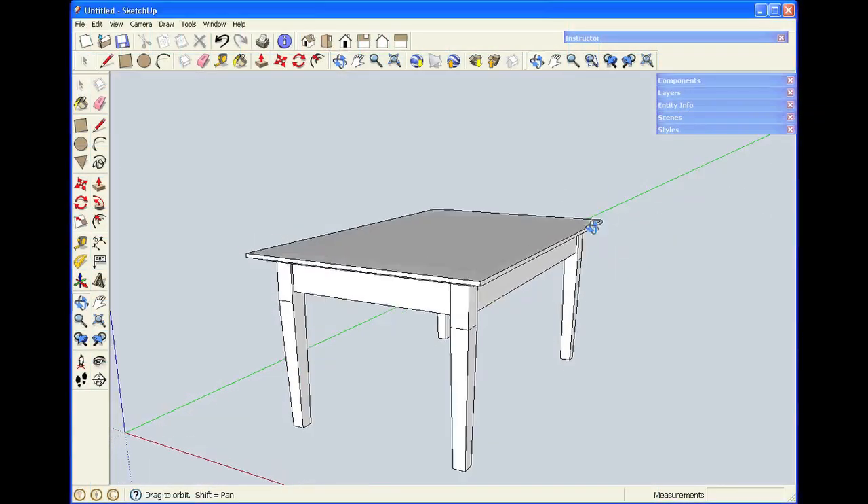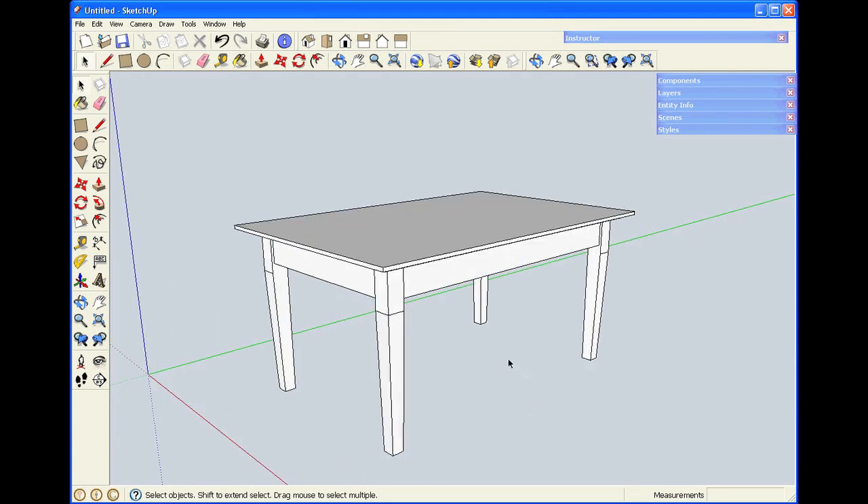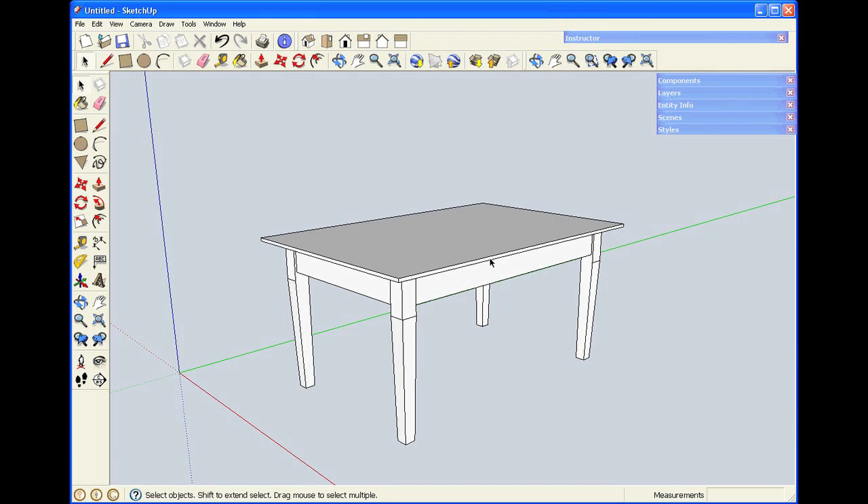One of the truly great features about SketchUp is it's easy to make changes to things after you've built a model. What I've constructed here is coffee table size — it's 18 inches high, 24 inches wide, and 36 inches long. Now if I show this to my wife, she might say she'd really like a lunch table that's similar but a foot taller and about 6 inches longer in each direction. If I were drawing on paper or a normal CAD program, I'd probably have to start over. But in SketchUp, I can move things around.